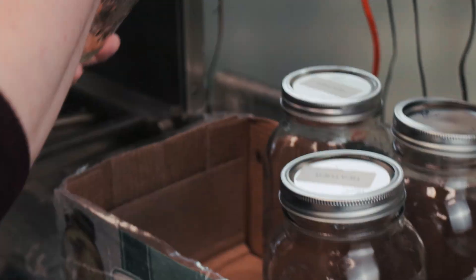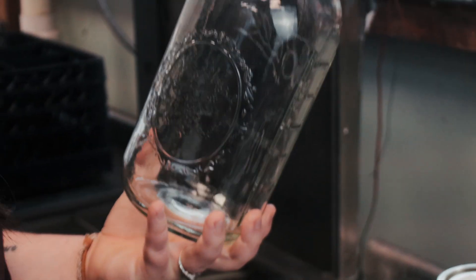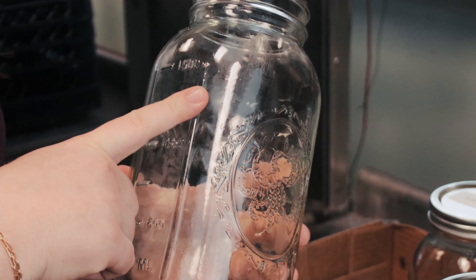I'll show you washing instructions later in the video, but when you bring the jars back to the farm, whether you're part of a CSA or an individual member, we will inspect the jars for cleanliness. If jars still have staining or brush marks, we'll set them aside for hand-washing again.